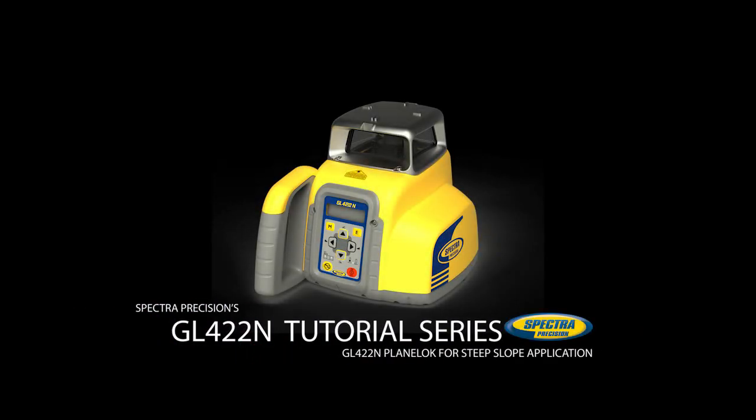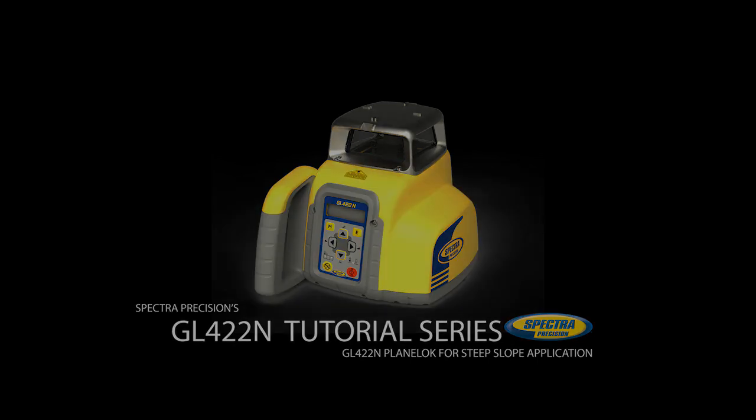The following video shows how to establish a steep slope reference using the GL422N laser in plane lock mode. Plane lock works in manual mode and is a quick and accurate method to establish a steep slope reference using elevation hubs. Using the laser tilting base makes the setup easier.